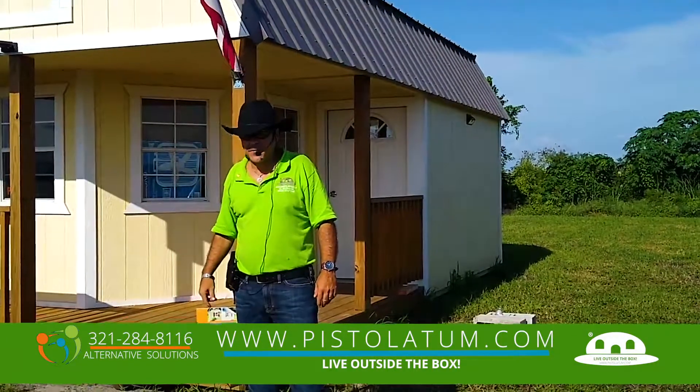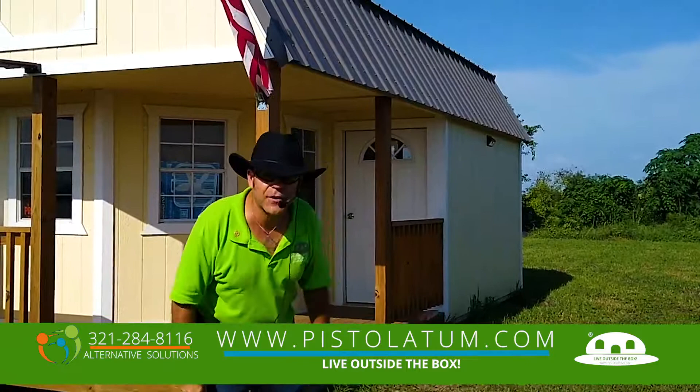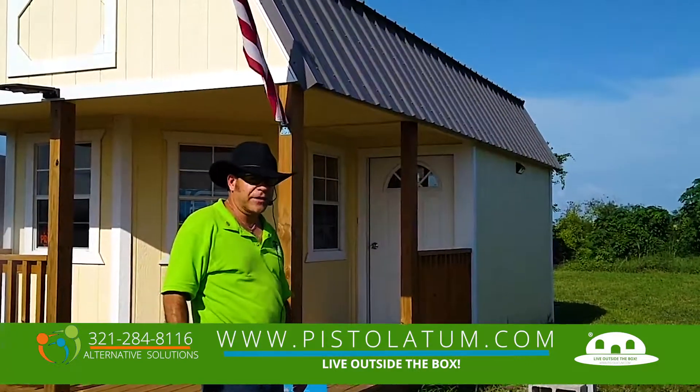Hi, how you doing? This is Ray from Pistolatum and we're out here with our smart green tiny home. Having a great beautiful green day today.